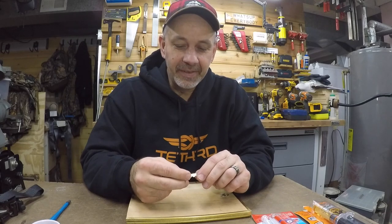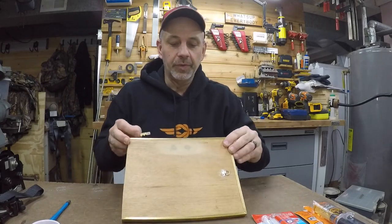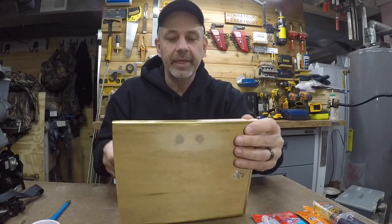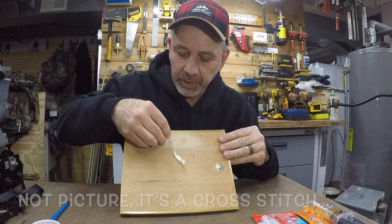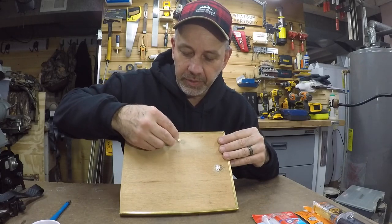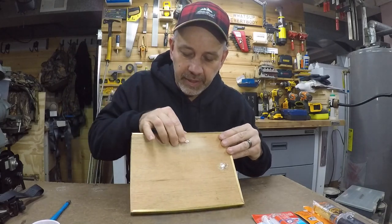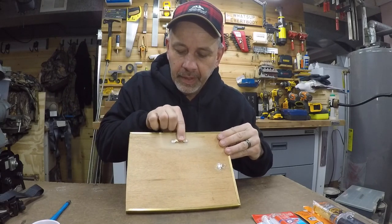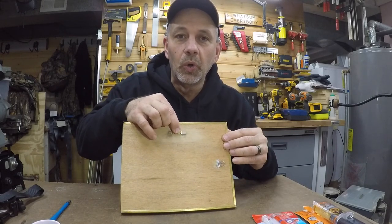Good morning everybody! I'm going to do a little project for my wife — she wants to hang this picture and put this on here. There's no way to put nails through this little piece of wood, so I'm going to epoxy it on the back. I already tried a Loctite epoxy and it didn't work or hold.